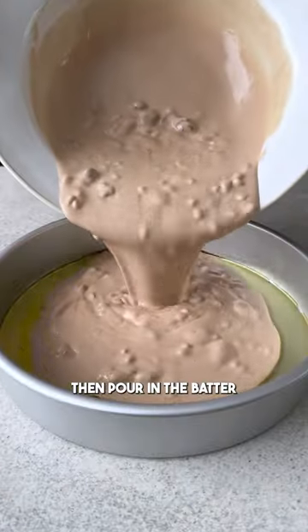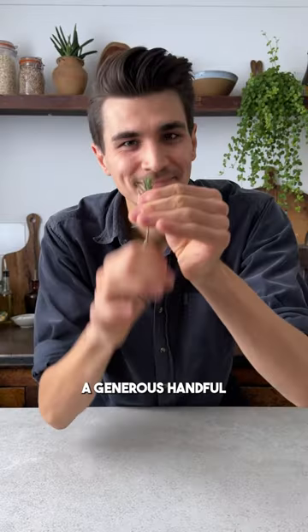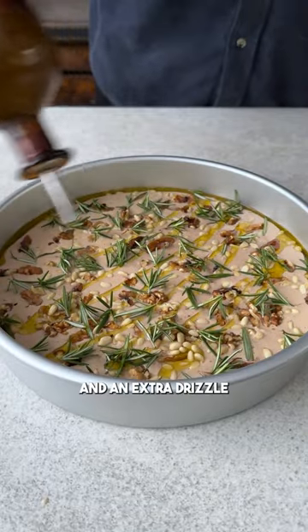Grease a baking tray with oil, then pour in the batter and top it up with more nuts, a generous handful of rosemary, and an extra drizzle of olive oil.